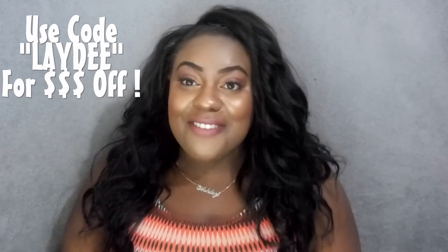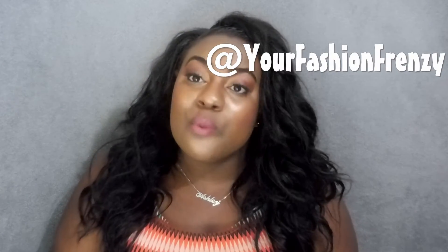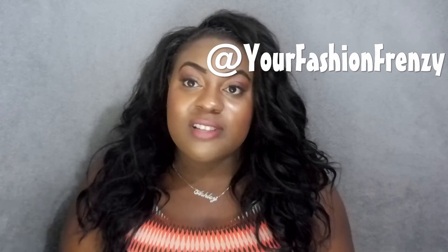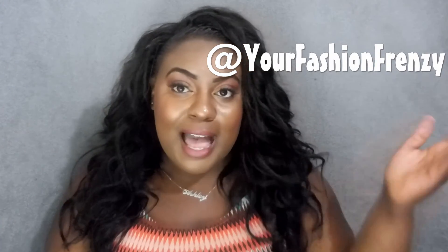If you want to order your own waist trainer, I will leave a link down in the description box and I also have a coupon code so you can get some money off, and I will leave it here on the screen so you guys can definitely go and check it out. Follow them on Instagram as well — they post all of their clients' and customers' photos on there so you can see the results. You'll also see my face there. I will leave their Instagram link right here.